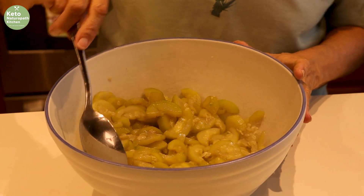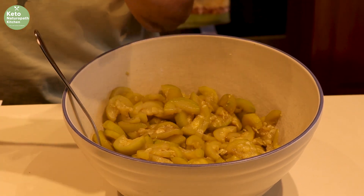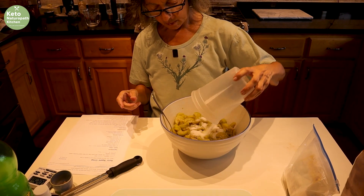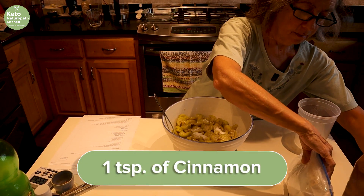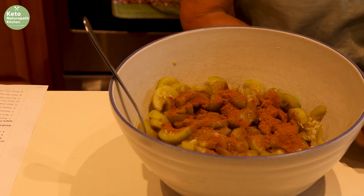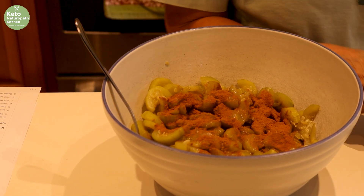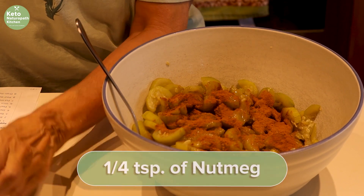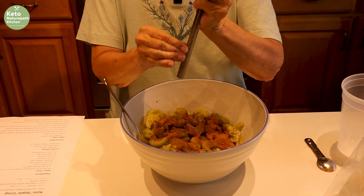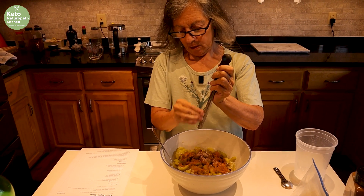Now we finish mixing this up. To the drained zucchini we add 25 grams of xylitol — if you have pets, be very careful. A teaspoon of cinnamon; the amount can vary. Since my tea was apple spice it already had enough cinnamon. And a quarter teaspoon of nutmeg — I grate my own, so I kind of eyeball what a quarter teaspoon would be.